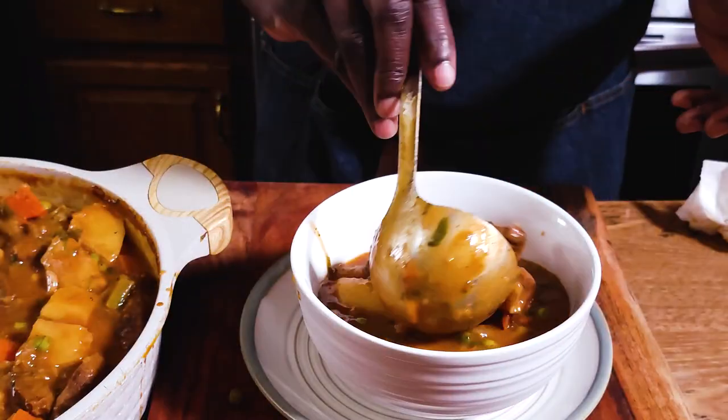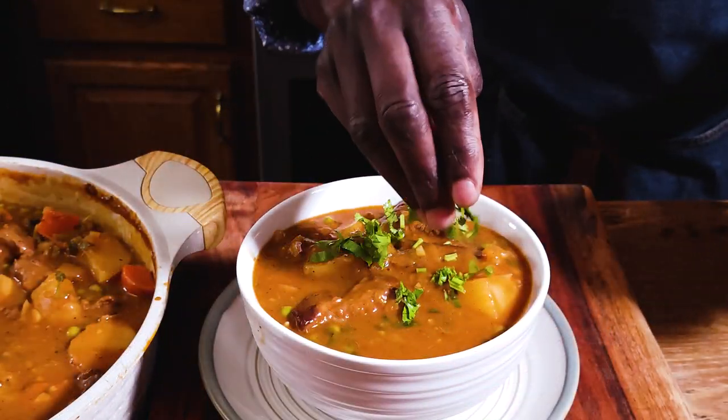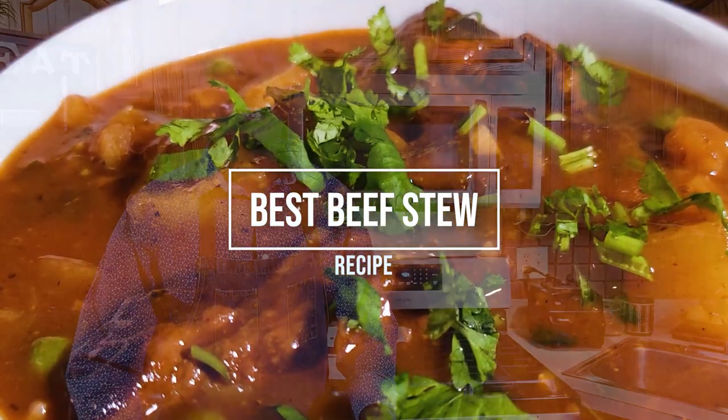Hey friends, welcome back to my kitchen. Today I'm sharing with you one of my favorite beef stew recipes. This recipe is packed with amazing delicious flavors. It's a dish that is perfect for these cold winter days or any day of the week, and you and your family will definitely enjoy it. First time here, you're welcome — Karibu Sana.